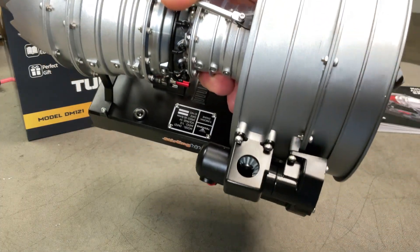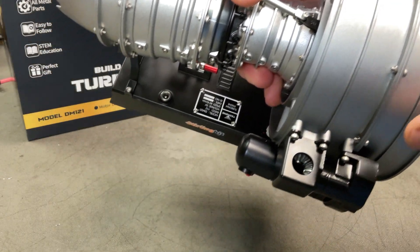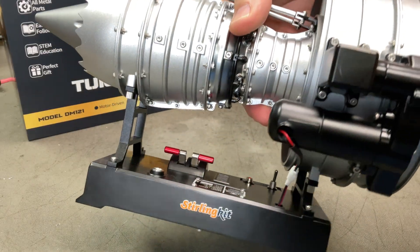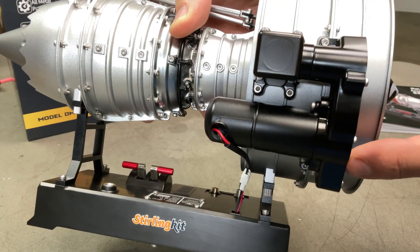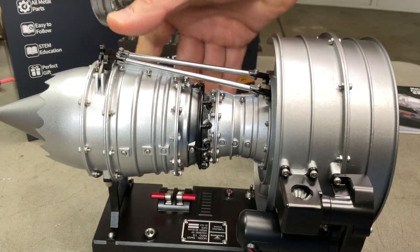On the side you can see the gearbox assembly — got two gears there running around. That one runs into the gearbox inside, which turns this motor here. This is the motor itself in a small gearbox — it fits about three gears to move the power up. That's it for this side.